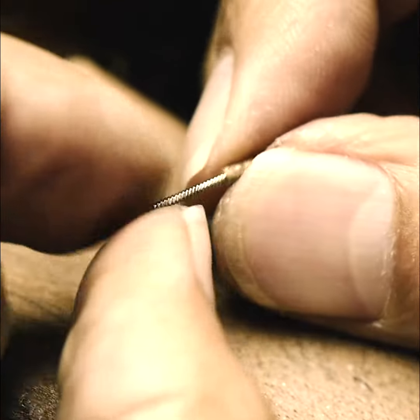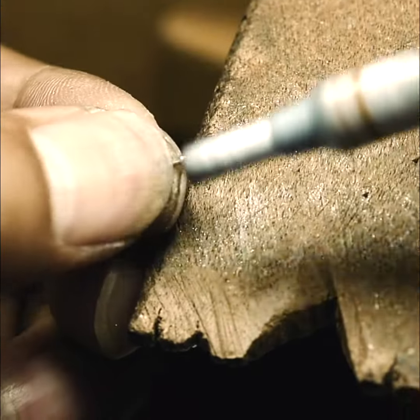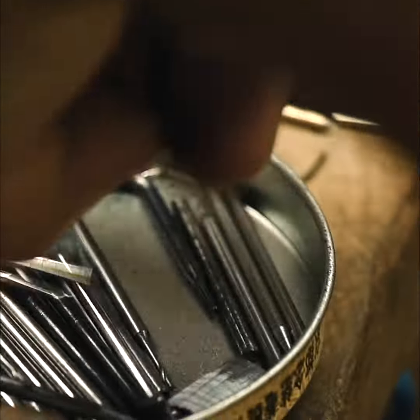For this brooch, because it's very thin, we cannot make the clasp too big. We have to consider when you're wearing it, it's not going to fall downwards or fall to the sideways.